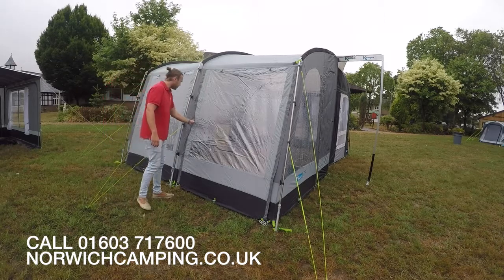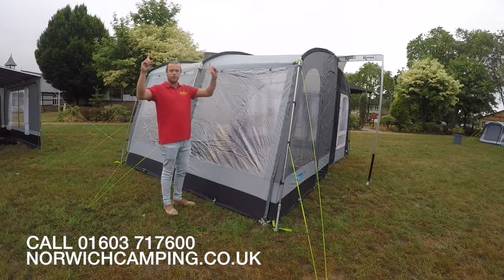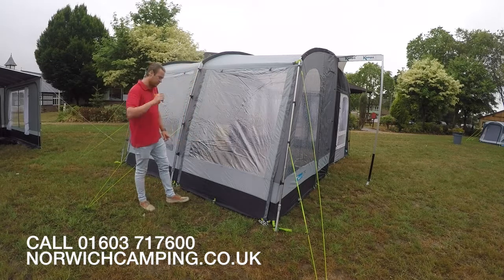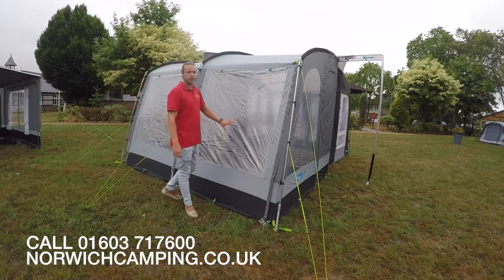So these have doors on the front which completely roll up to the top. You can put those up on two upright spikes if you wish to, which are available as an optional extra. But it's a very simple, lightweight awning available in four sizes.